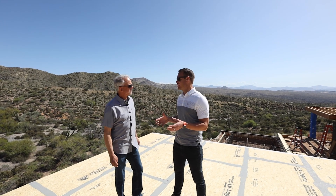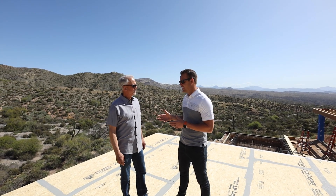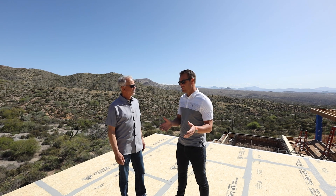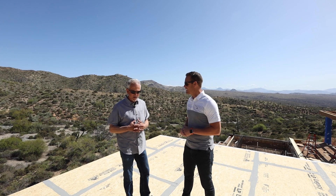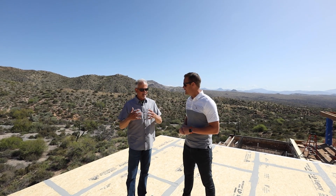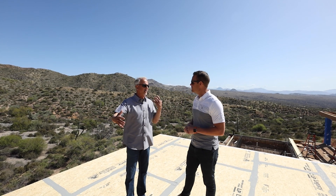We're out here at the Net Zero Desert Comfort Experience with Marc LaLiberte from Construction Instruction. As a builder, you know, a big fan of LP and the Legacy — but why are we doing that here on this project? When I look at LP, I looked at the fact that they've tried to be more than an OSB manufacturer because they've tried to create diversity in their product line.